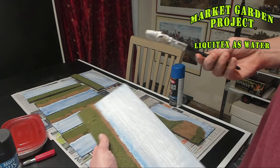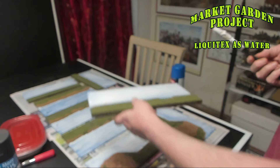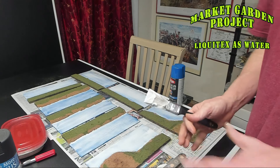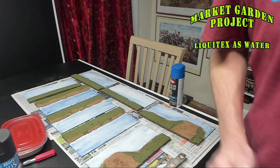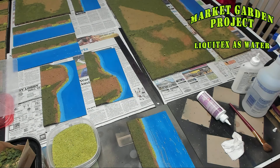Don't worry about the edge causing your gravel to get wet or moisture to seep up the coastline, because it does not — the Liquitex retains its own moisture and doesn't seep into surrounding materials.